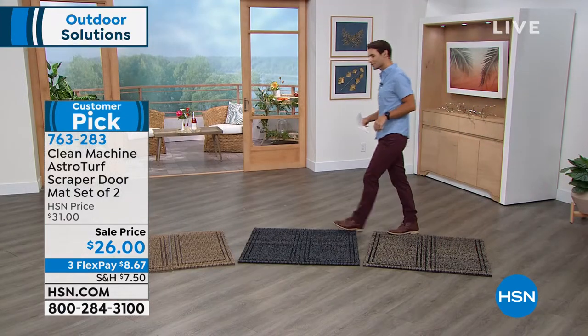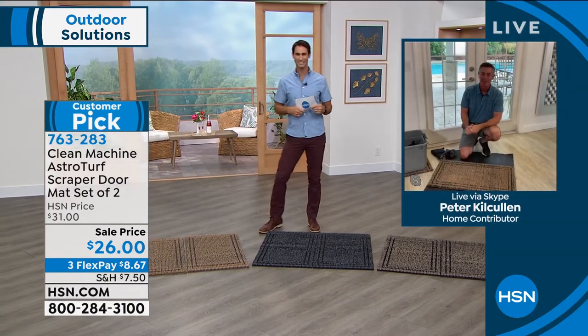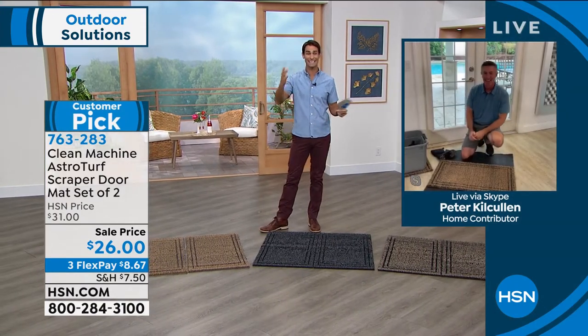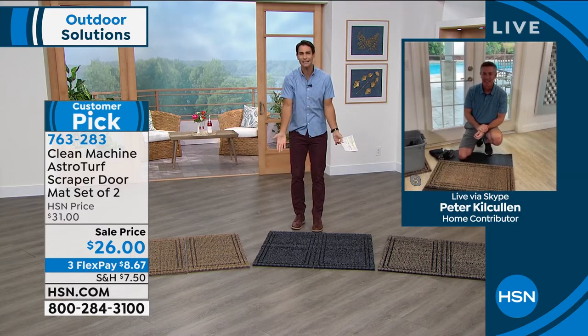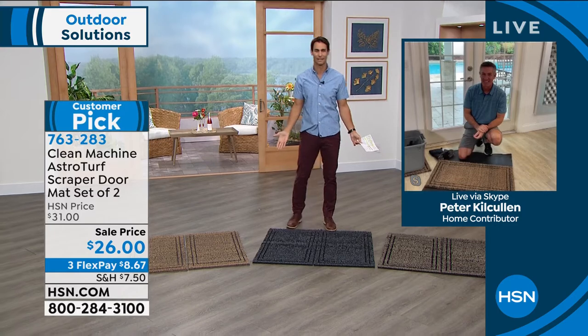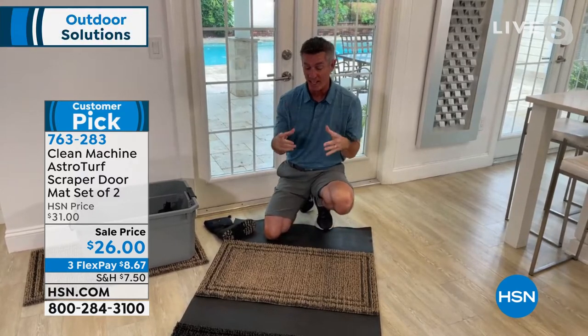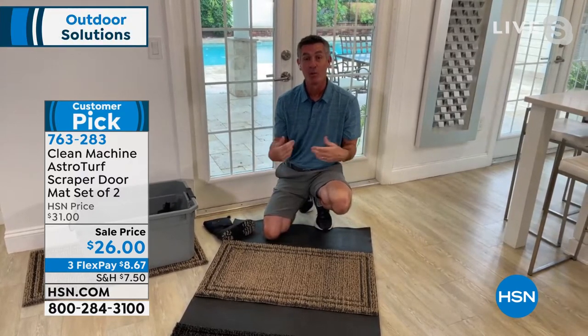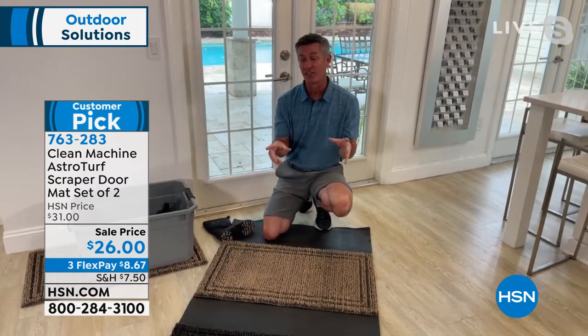Our guest today is Peter Kilcullen. Hey Peter, how are you? How many doormats have we seen where you can't even find a clean place to wipe your feet anymore? Peter is just inside his back door — they had a bit of rain this morning. But this is really where you want the mats to show off, just outside the door to make sure that dirt doesn't get in.